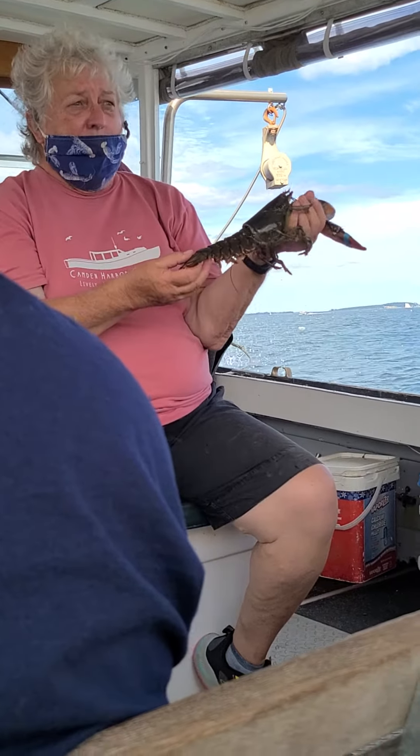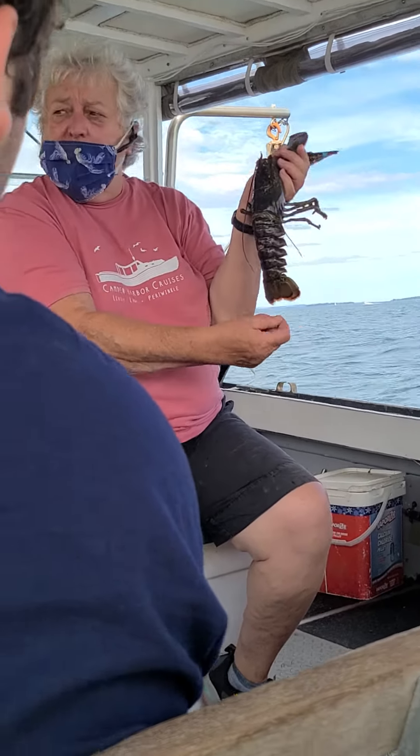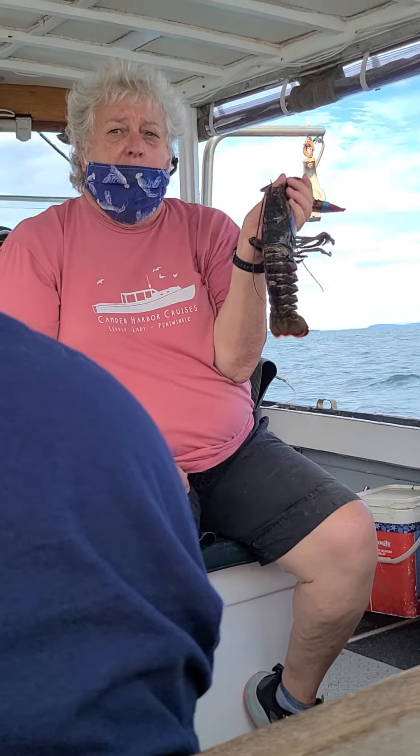But before we throw her back, we mark her tail. I have a little device that I'll show you in a couple of minutes that will make a notch — kind of like a paper punch would make a hole — but it makes a V-notch in the tail. And then I throw her back.